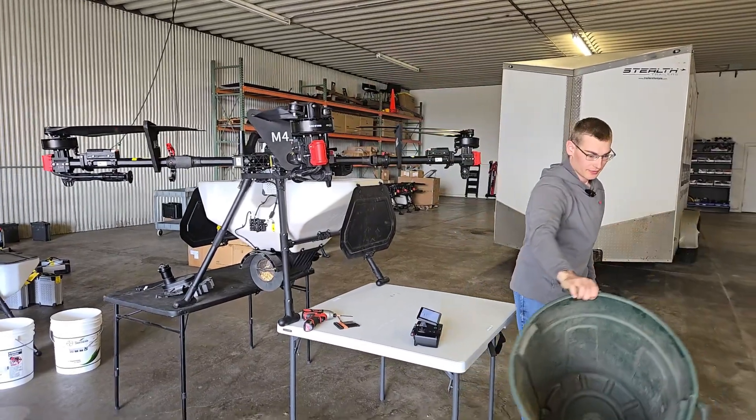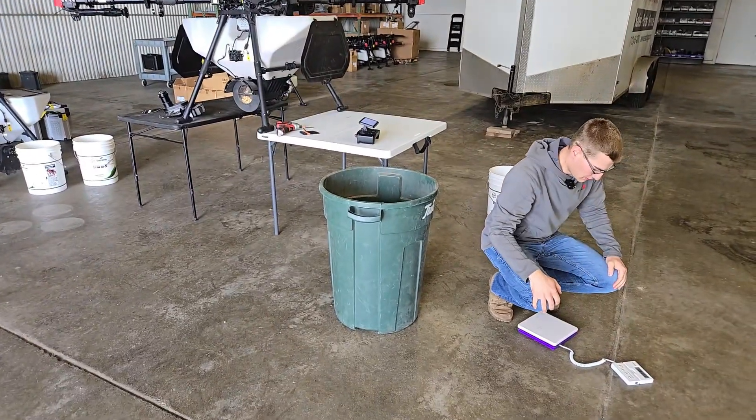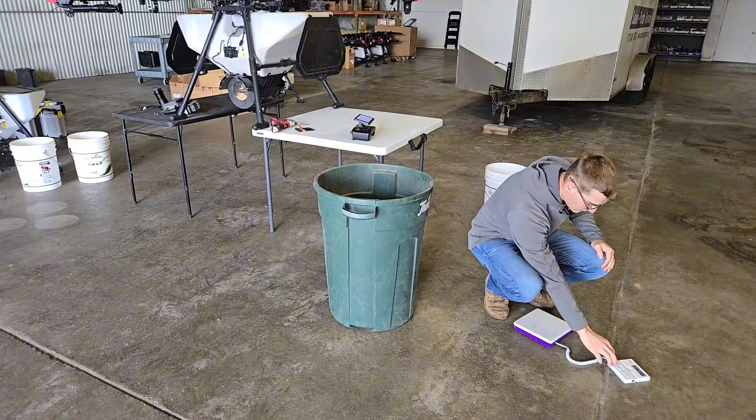Then we're going to tare out the container. Make sure your scale is set to grams.